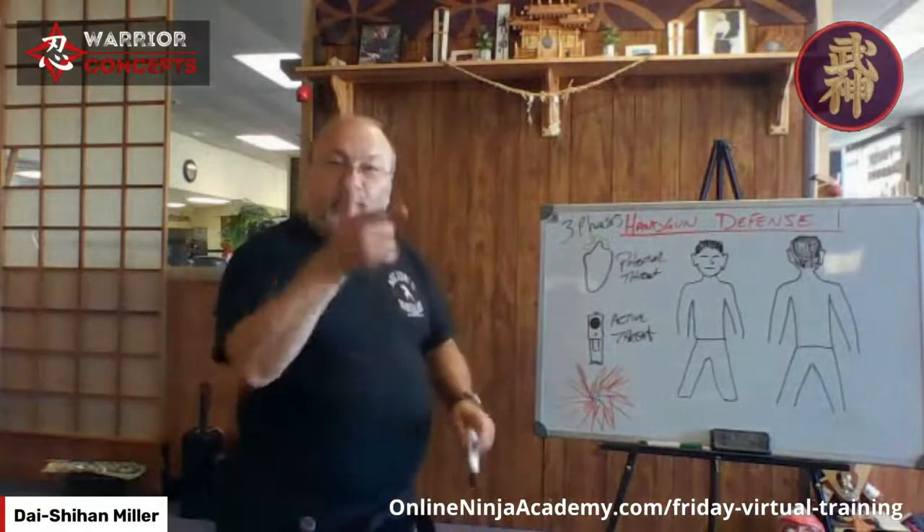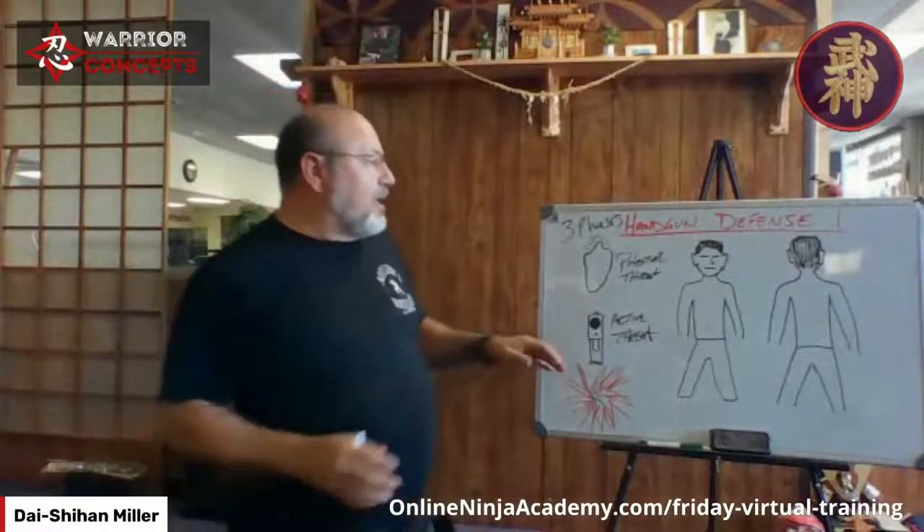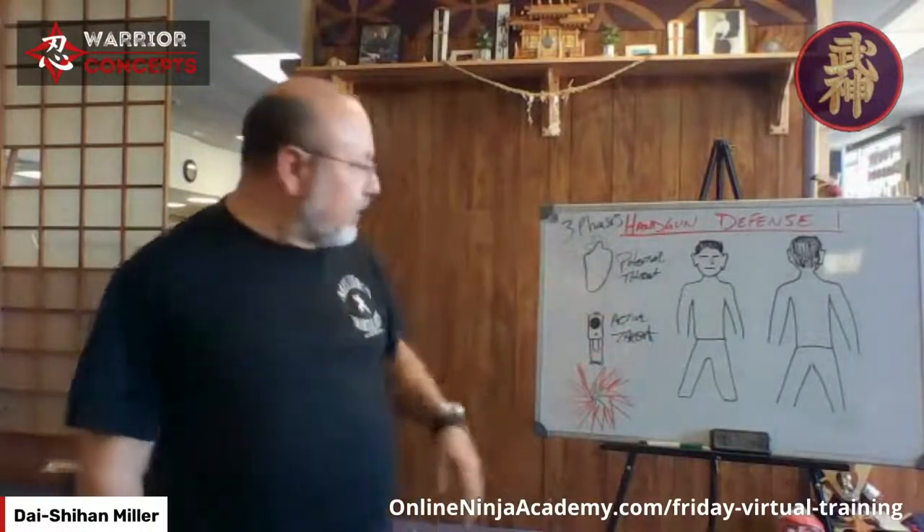Phase two: active threat in your face. Phase three: I just have an explosion here because bullets are flying. Some of you have military experience, you're vets. Murphy's Laws of Combat — often people only know one: 'if the enemy's in range, so am I.' But there are actually 10 Murphy's Laws of Combat, and one of them is: incoming fire has the right of way.